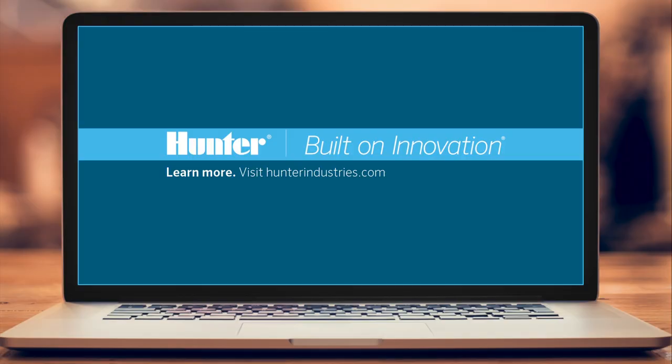To find these and other Hunter products, visit www.hunterindustries.com/get-hunter.